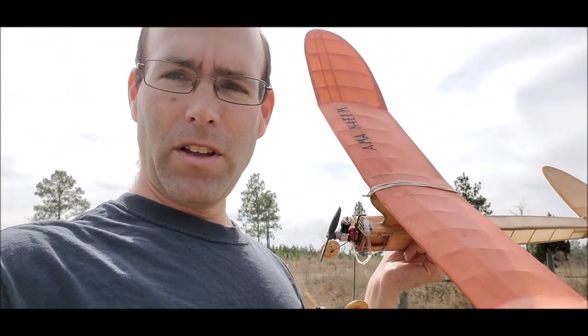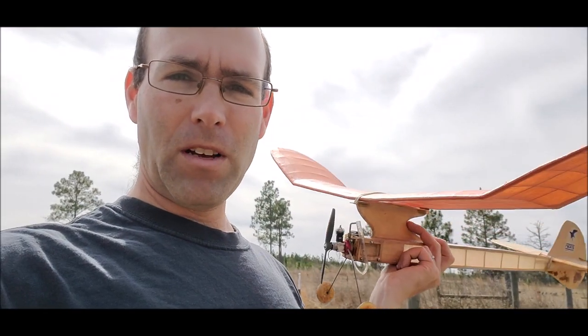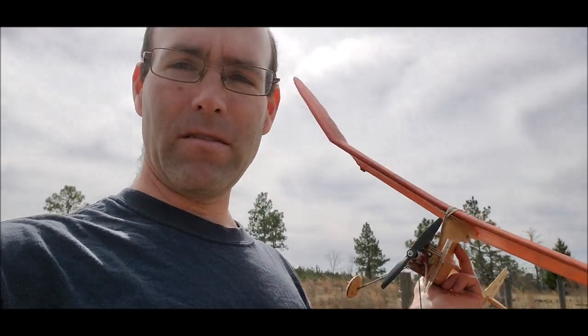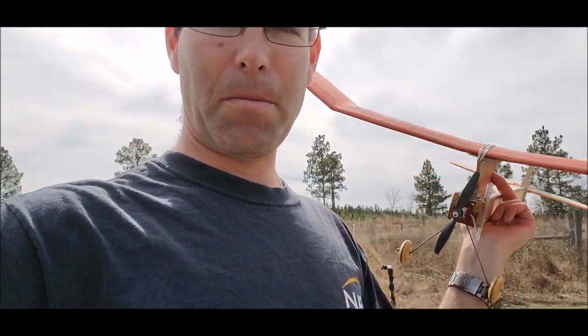Now this one is only 31 inches wingspan, and it is set up for the Peewee .020 replica event for the Society of Antique Modelers — a very popular, very fun event.